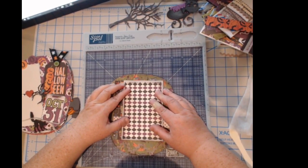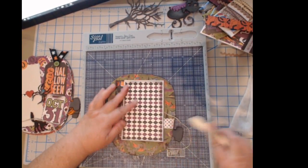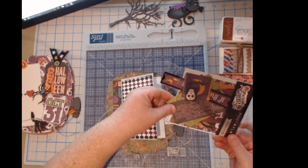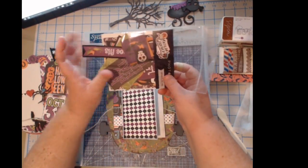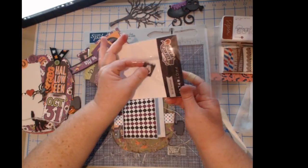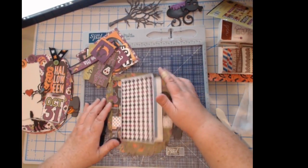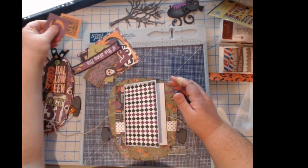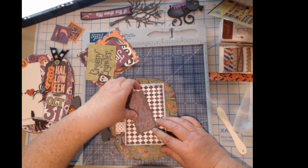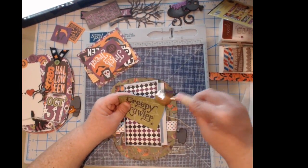Live is more fun because then I can talk to y'all and I'm not bored at home — you all entertain me as well! Let's see what we've got for our cut-aparts. Some of them are from the Photo Play ephemera bits and some are actual cut-aparts from the paper collection. I kind of mixed them together but I didn't want to lose any. Oh, I really like that one — let's do Creepy Crawler.